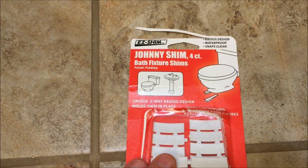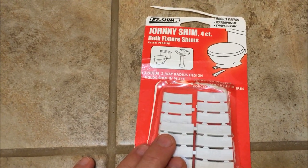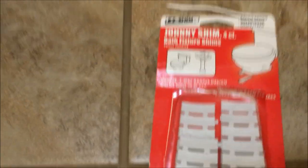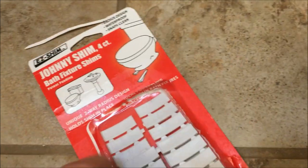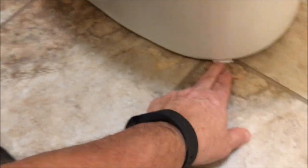What I did was buy a product called Johnny Shims. I searched on Amazon to find some type of shim — I was just going to buy a regular shim like those yellow ones in the back — but instead I saw this product and all the comments about how quick, easy, and painless it was to use. So I bought some Johnny Shims, and those are what you see there on the front side of the toilet.